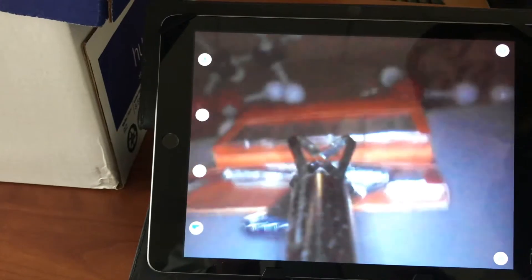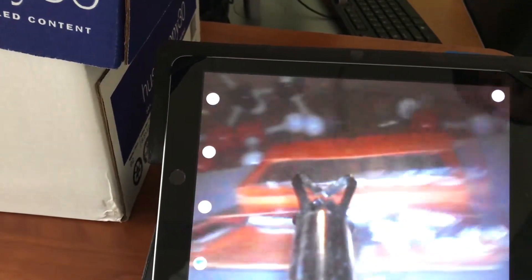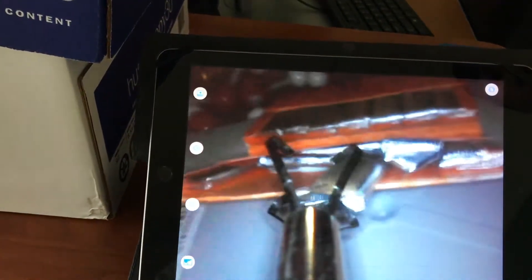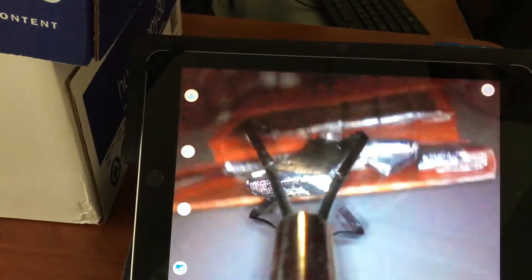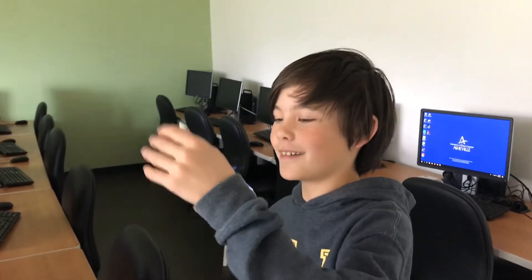Now Everett has entered the box and I'm using his video feed to bring in my flex claw from the other side. I can grab the package and stabilize it, and now he can remove a piece of gum.